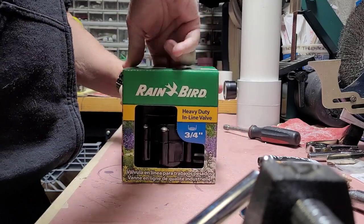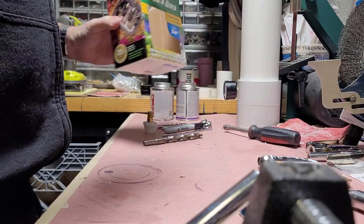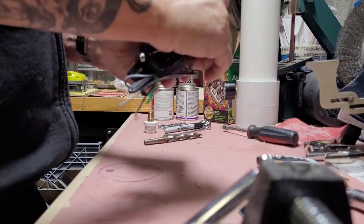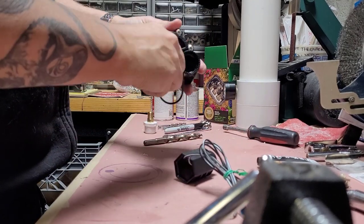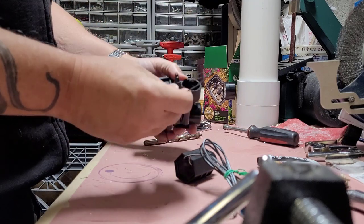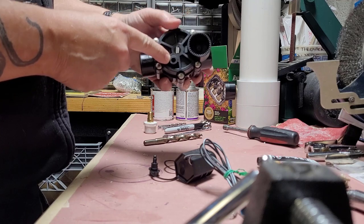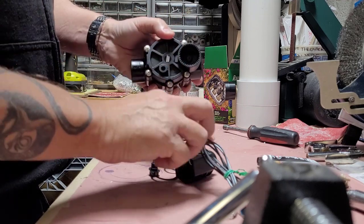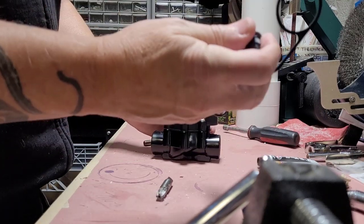The first thing I like to do when I get these valves is pull off the electronic part and also take out the screw that allows pressure to be released. We're not going to use this part or this part — go ahead and throw these away.